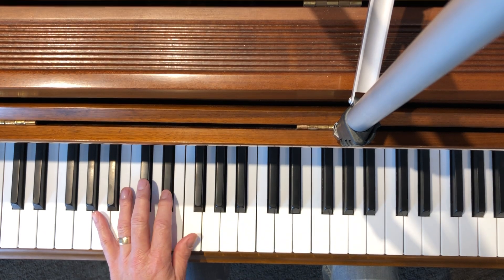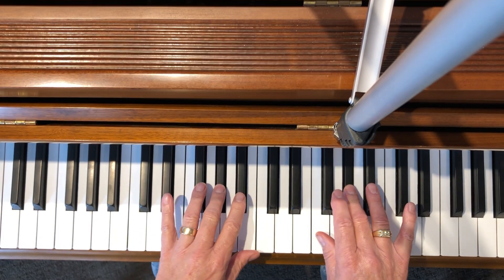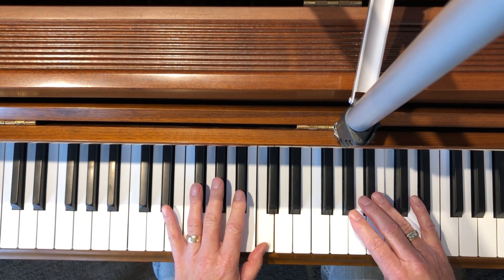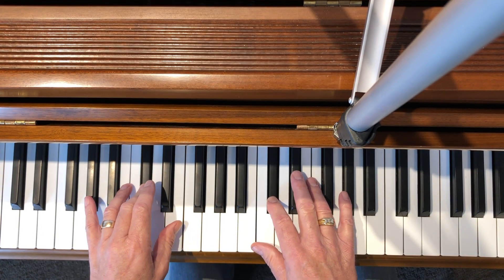And then two, three together — it looks like this. That's the C sharp or D flat major scale.